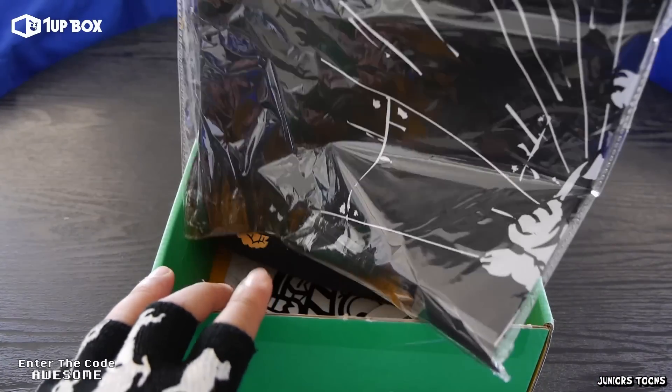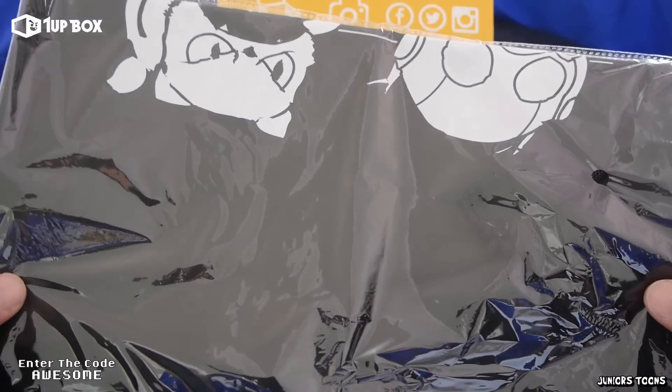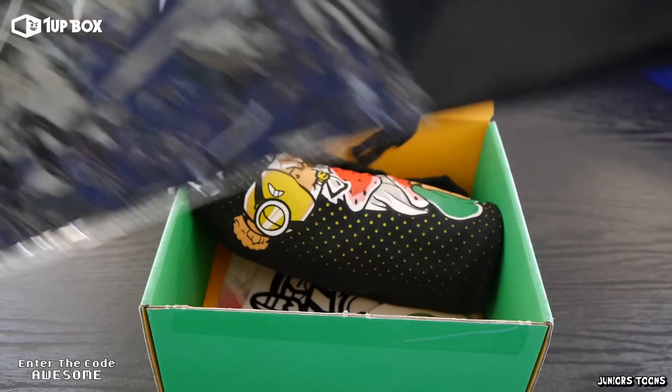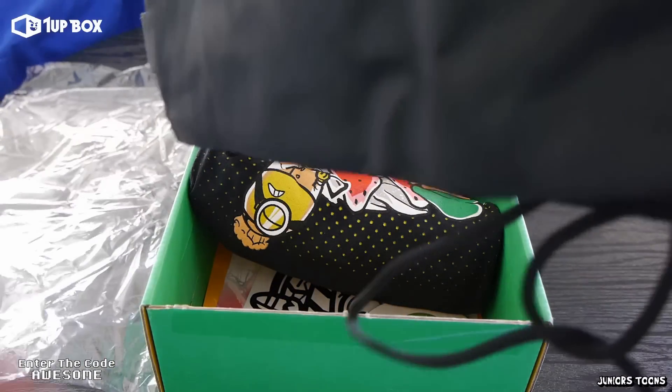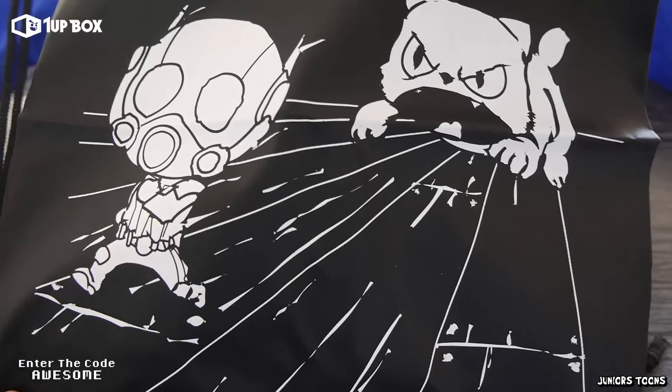3rd item out of the box and we got something cool in the package. Don't know what it is. I think I might have an idea. Let's open it up. Alright, and from the looks of it it's a to-go bag — put your lunch in it or something — and we got Ant-Man and a cat trying to get him.